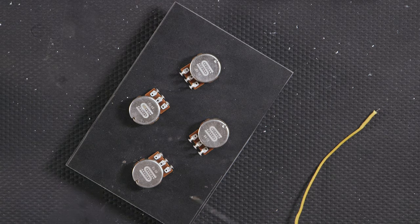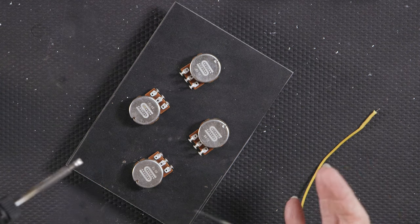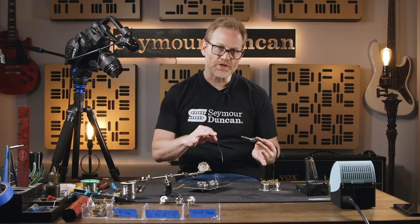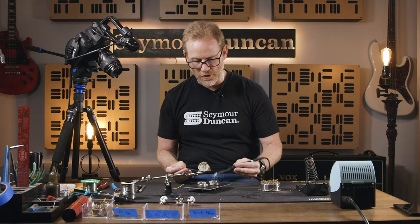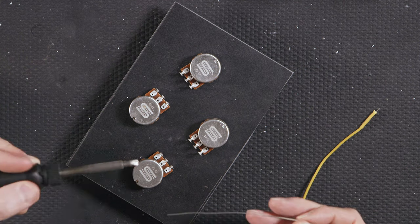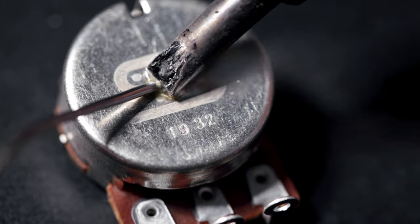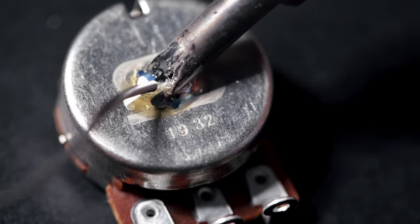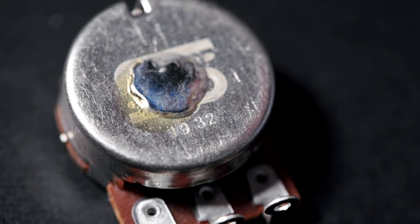Just like anything, you want to make sure that you heat up the element enough to where the solder is going to bond to the potentiometer casing versus the iron itself. So again, you want to heat it up and you want to feed it into the heat. So we're going to try this back of this pot right here — just going to get a little bit of heat to this, and then you can see how it flows nicely.